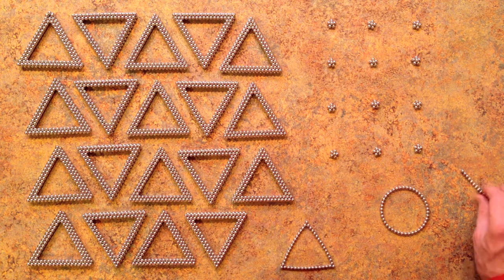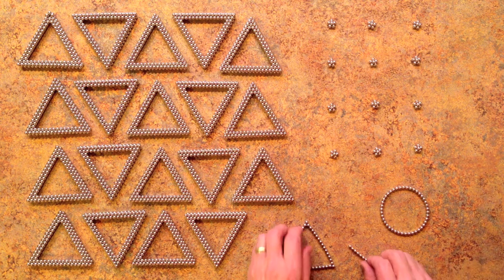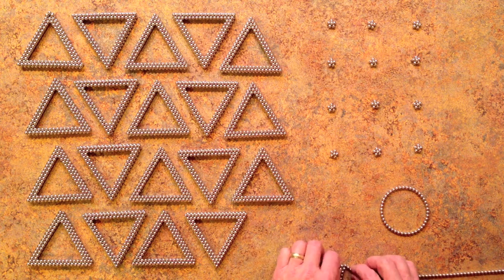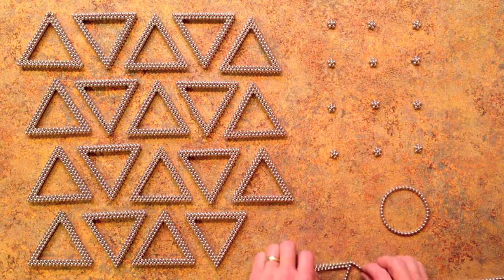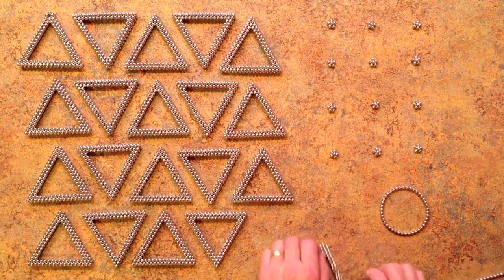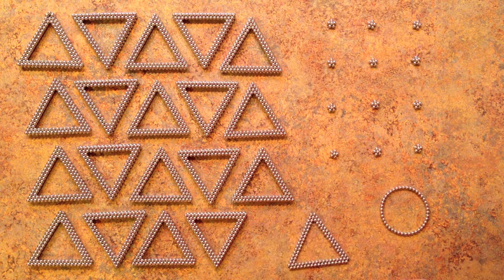The next step is to add the second layer to this triangle. You just follow around the triangular shape to complete the second layer of the large triangle.